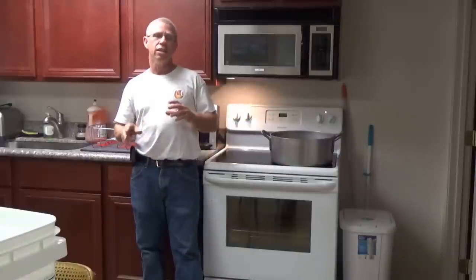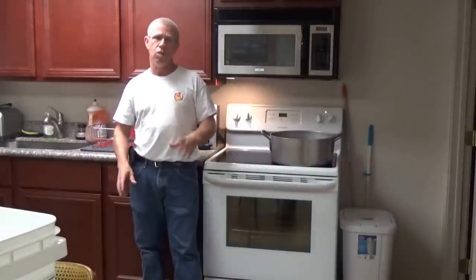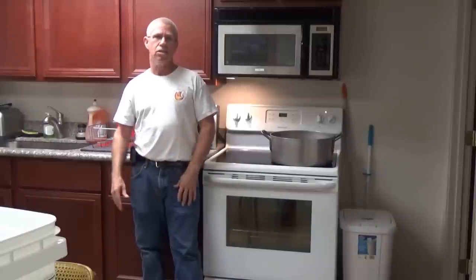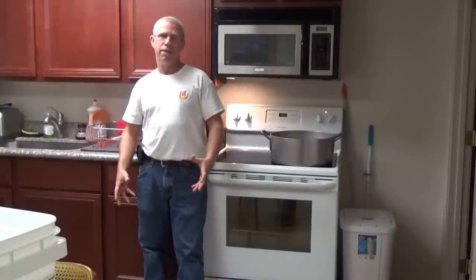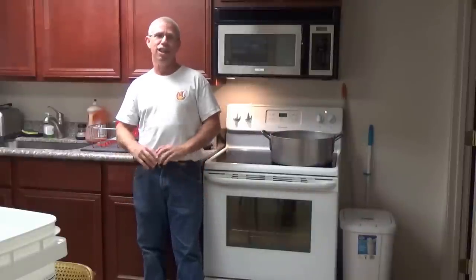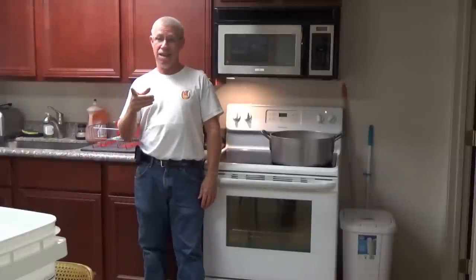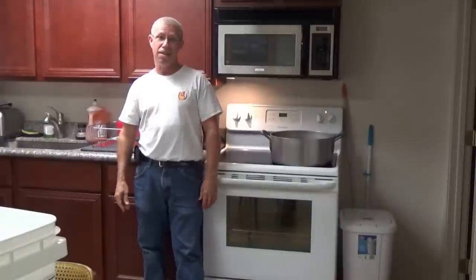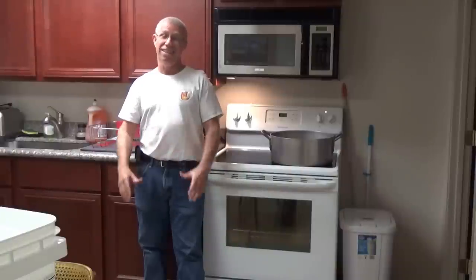I've got a thermometer with me today. The honey will never get over about 110 to 115 degrees, so it doesn't change the consistency of the honey. It still retains all its natural benefits, and the color stays the same — nothing's done other than it decrystallizes the honey. This honey's been in the buckets now for probably about eight or nine months, so it's really hard.